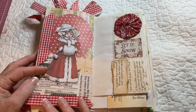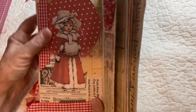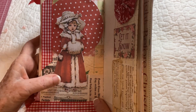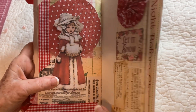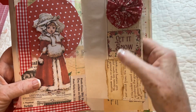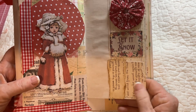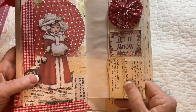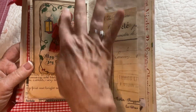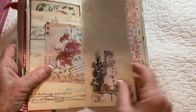We have some more journaling, a Merry Christmas card, more journaling space, and then we have this cute little Christmas girl all bundled up in her little snow coat. Then we have a 'Let It Snow' gathered piece, and this is some vintage Edith Holden book page.